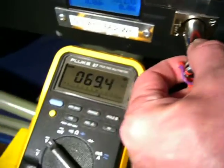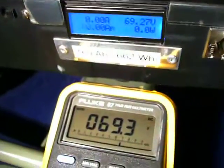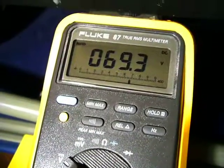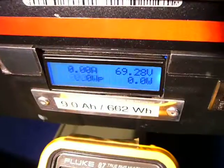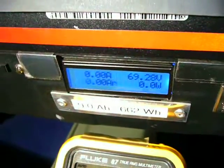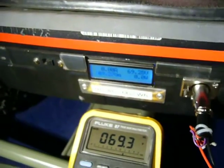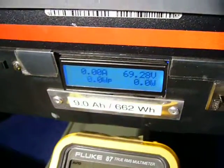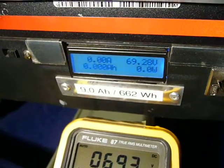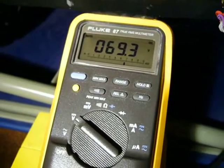Now I see the voltage 69.3 at the high precision Fluke and 69.28 at the built-in wattmeter from the Segway expert battery. It turns out that the precision of the wattmeter in that voltage range is better than 0.2 percent — a very good result.